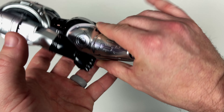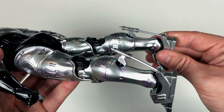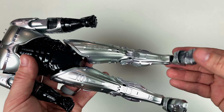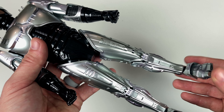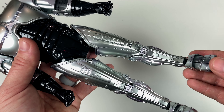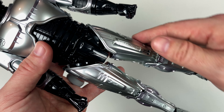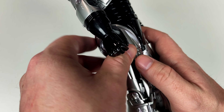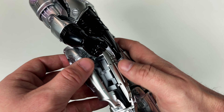The legs also have rubber material and he has pistons that actually do work. Something common with this figure is that he tends to topple forward — the ankles are a bit loose. In a previous video I used a liquid adhesive that dries clear but hardens to add more restriction to the joints. He also has some toe movement. The leg opens up so you can put the pistol into the leg holster.